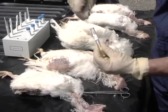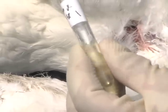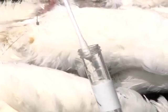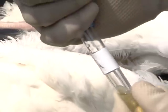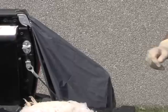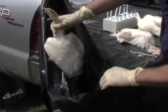Place the swab in the BHI broth and swirl vigorously. As you remove the swab from the tube, squeeze out as much fluid from the swab as possible. Replace the lid on the broth tube. Discard the used swab into the trash bag on the right, and discard the chicken into the trash bag on the left.